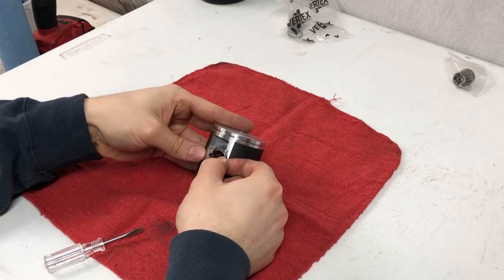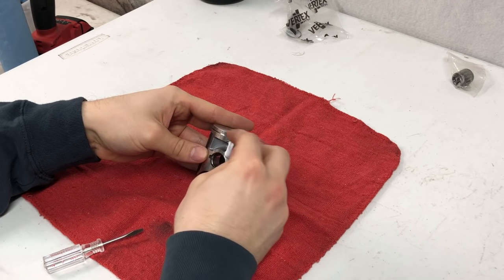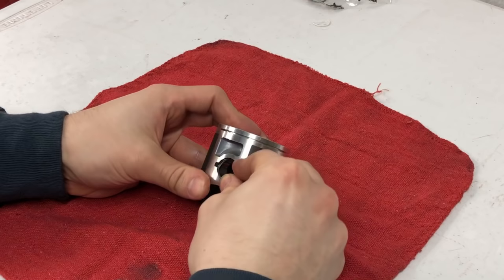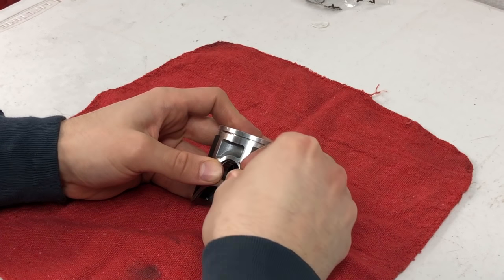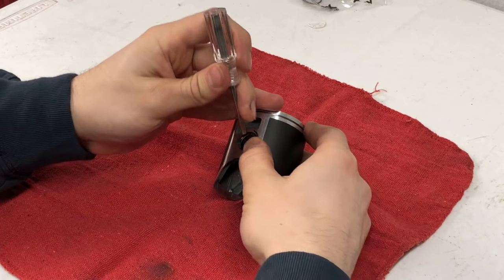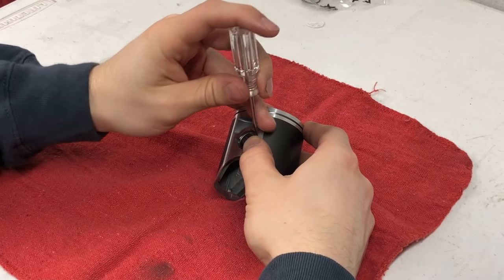Now that the bottom end is all ready for the piston, I'm going to show you guys how I install the circlips. You don't want to install it to the side — you'll want it straight up and down so it stays in there while the engine is operating. I like to start by putting one end in and then kind of pushing the other end down as far as I can. If needed, I'll grab a screwdriver and work it under the circlip without damaging the outside of the piston, then lightly wedge it and it will pop in there.